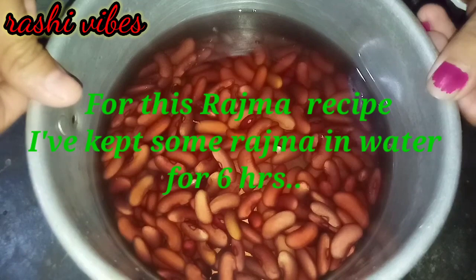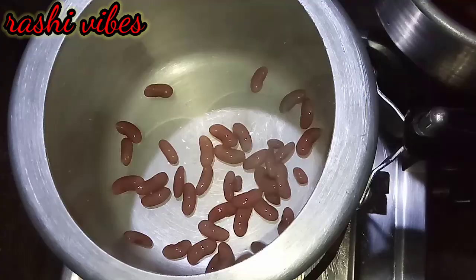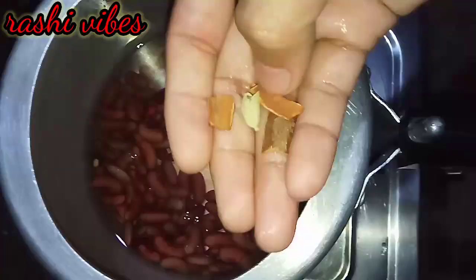I will soak the Rajma for about 45 minutes and give it a few preps. I will use a pressure cooker to cook the Rajma, and I will add the Rajma with some oil.